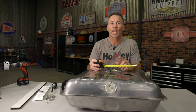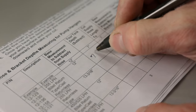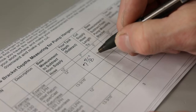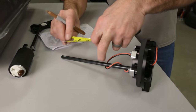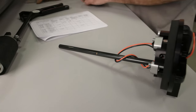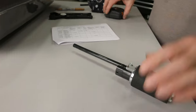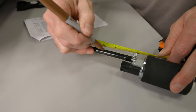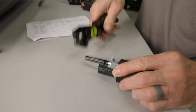Take your tank depth measurement and insert it into the chart found in the instructions. Subtract your depth measurement from the supply hose specifications listed for your specific model to get the proper length for the supply and return hose. Measure and mark your return hose starting from the end of the hose, pulling back towards the module. Once you have your mark, cut the hose to length. Cut the supply line pre-attached to your fuel pump using the same method — pull from the end of the hose back towards the fuel pump, then mark and cut.